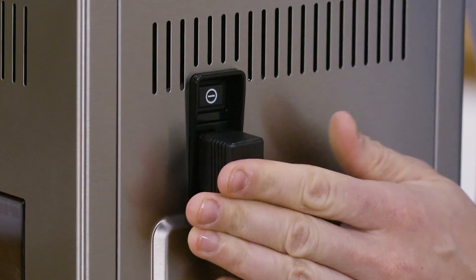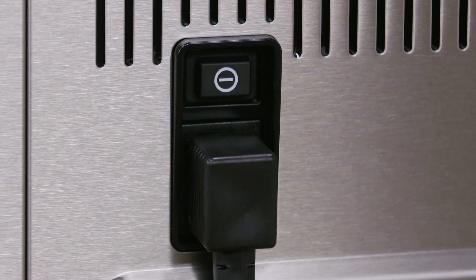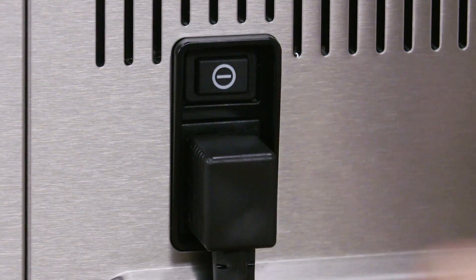Plug the power cord connector into the socket at the back of the appliance and connect to the mains electricity supply. Make sure the main switch at the back of the appliance is pressed in.